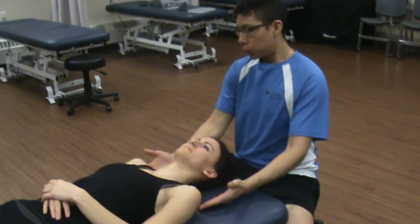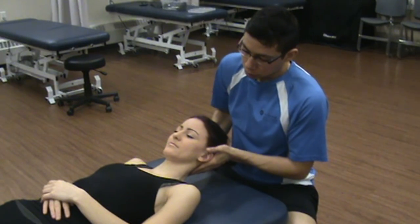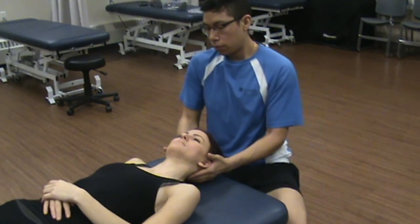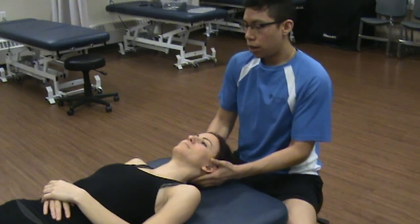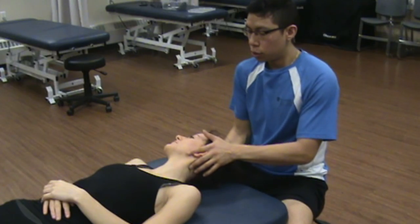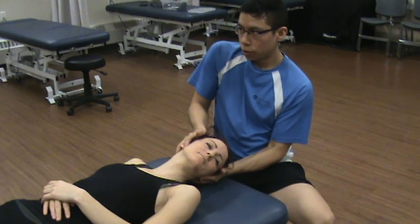We're going to be examining passive range of motion, which involves taking you into those positions we went through earlier. First we go into flexion — the end feel is tissue stretch. Then lateral flexion to the right — tissue stretch. To the left — tissue stretch as well. We're also going to look at rotation: rotation to the right is a tissue stretch, coming back to neutral, and rotation to the left is also a tissue stretch.